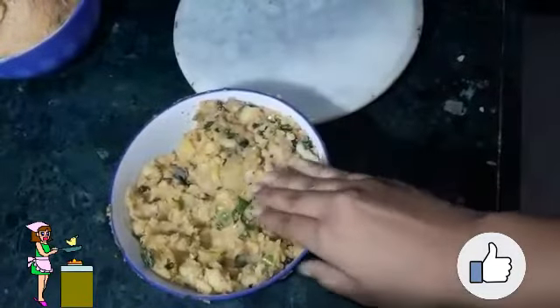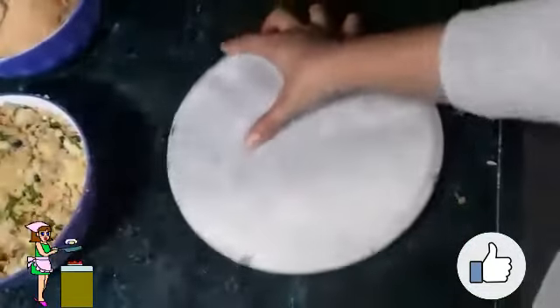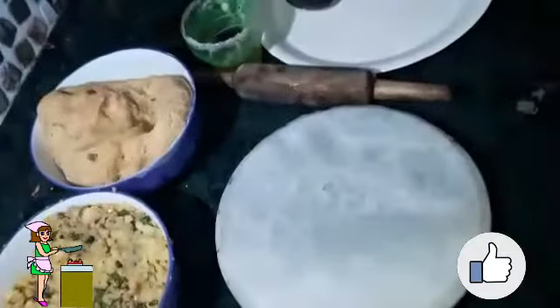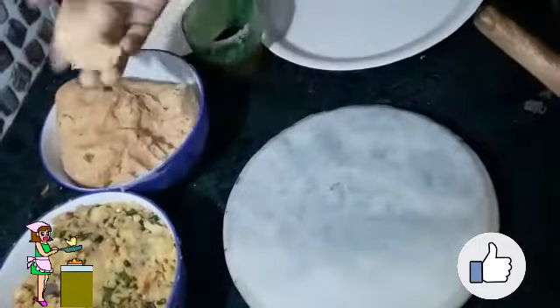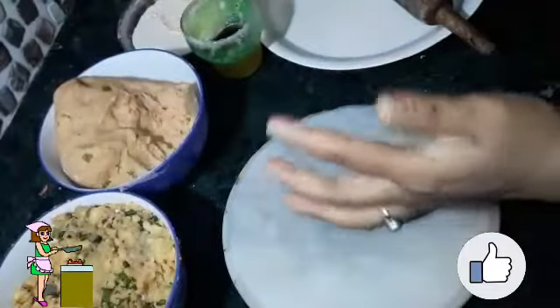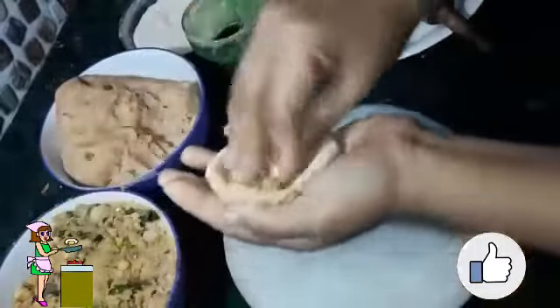I have taken a roller board and a rolling pin. First, take a piece of dough and roll it with the help of your hands to make it into a circle. Dip it into some dry flour and make a deep center so all the stuffing can be filled in easily.